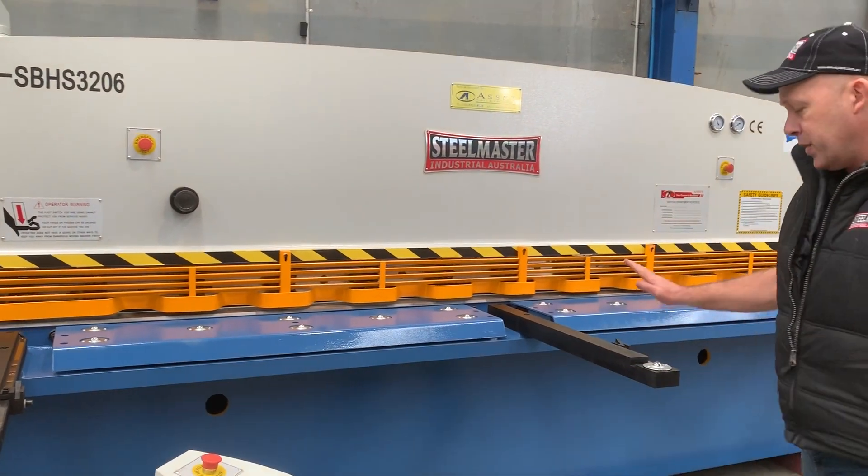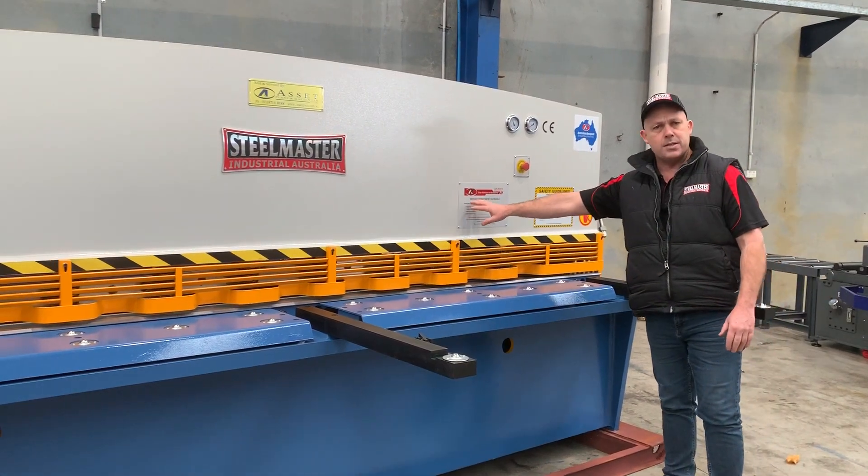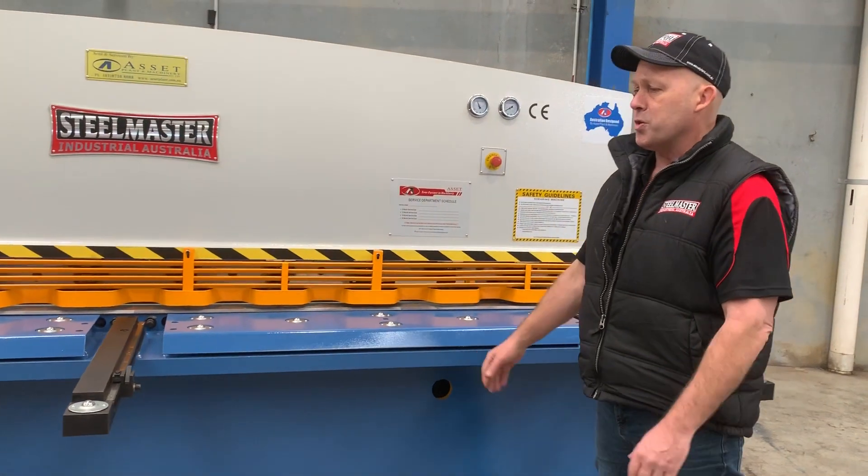Our 3200 model has three of these squaring arms across the front. We also have a service plate down there, and we offer on-site servicing and regular servicing for your metalwork machinery.